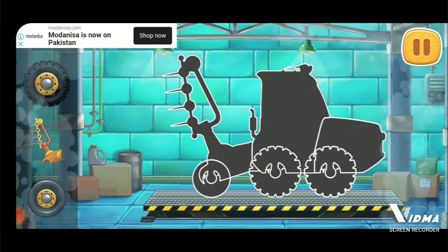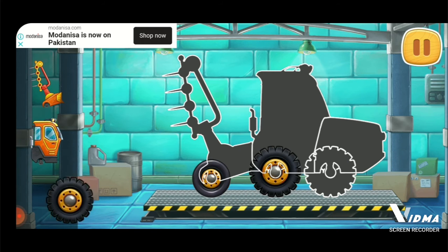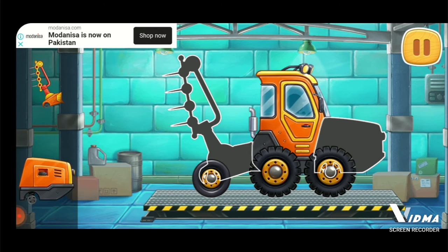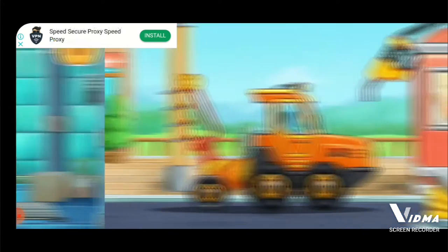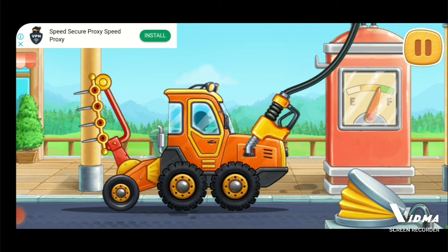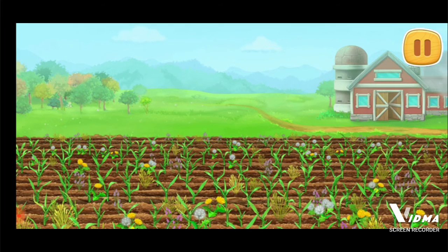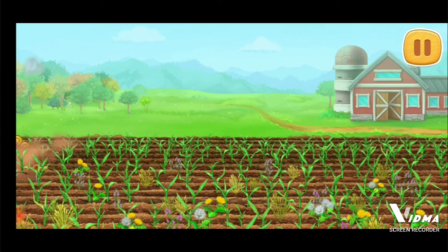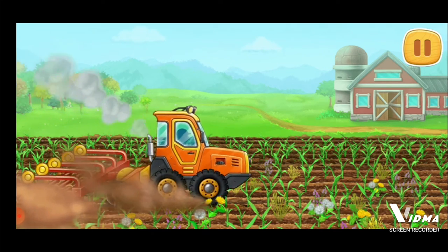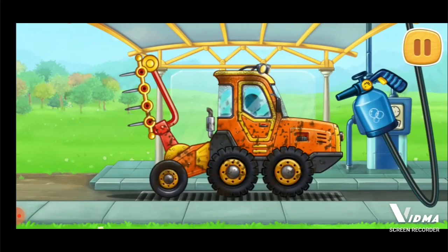First let's assemble a harrow tractor. Hooray! Let's fuel the harrow tractor. Keep up the good work. Let's clean the field from weeds.